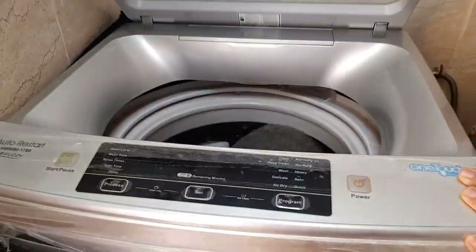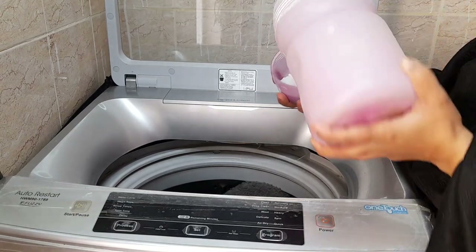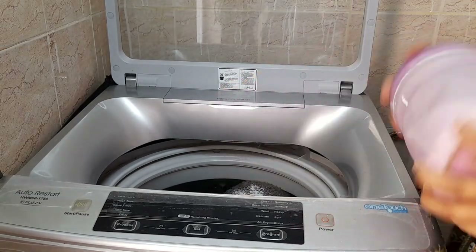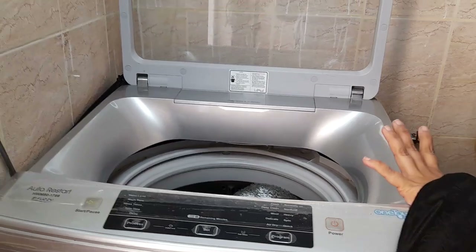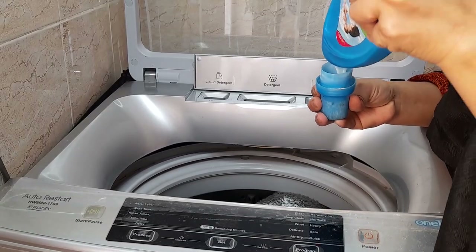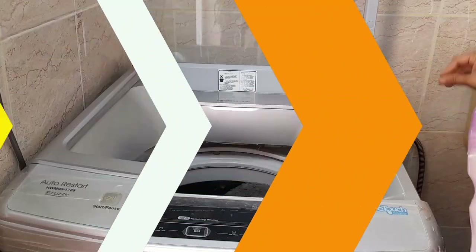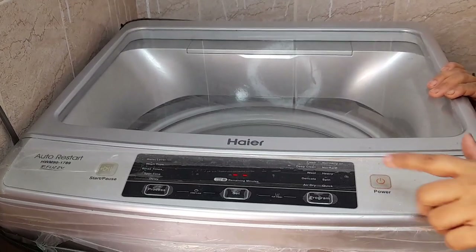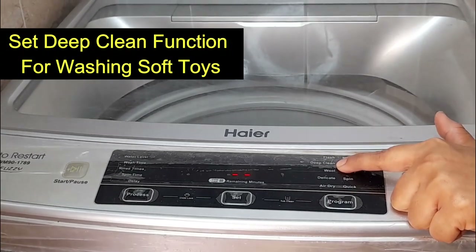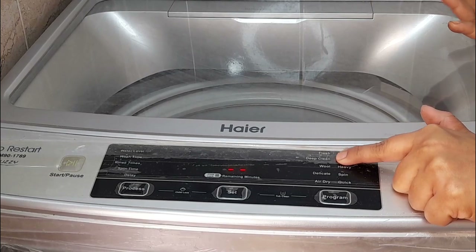We will set the water level on the washing machine. Now you have to put the detergent in the machine. You can use the detergent as you like. You can also use a towel with the soft toys if you want. Make sure everything is washed properly.